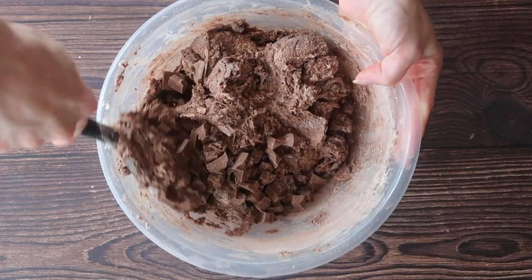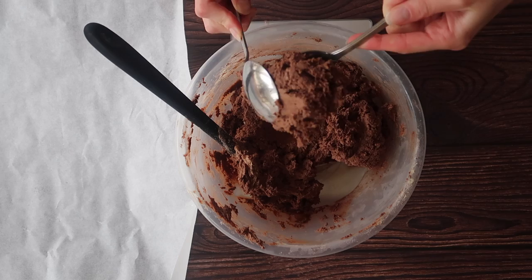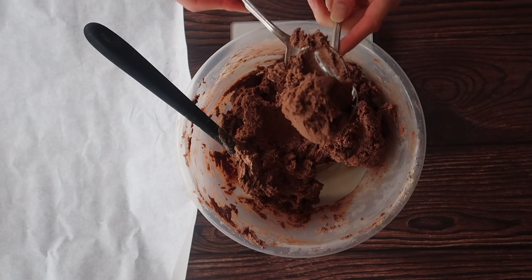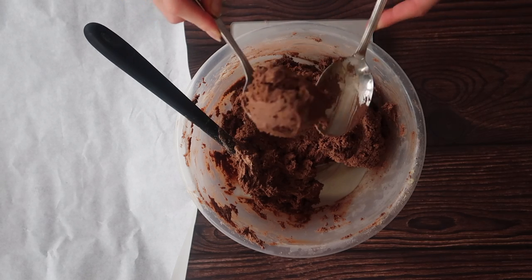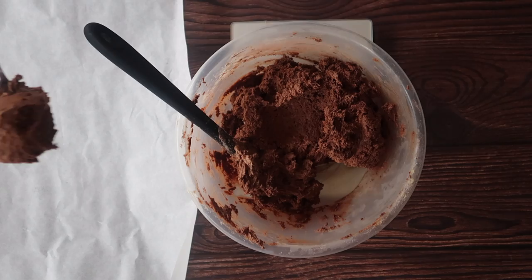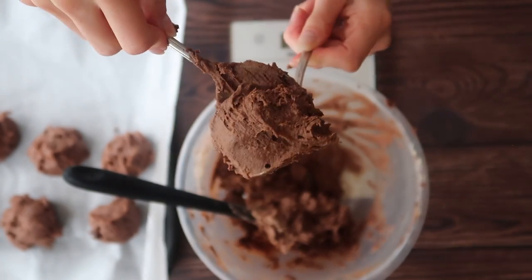I'm going to mix through about half of those chocolate chips. I do want to reserve some for placement on the top of the cookies when they come out of the oven after baking. This recipe should yield about 12 cookies, and I'm using my kitchen scales to prepare balls of cookie dough that are between 65 and 70 grams each. It is quite a dense and sticky mixture so I'm not using my hands — I always just use two spoons, rolling the dough from one spoon to the other to create that rounded shape that will spread nicely in the oven.